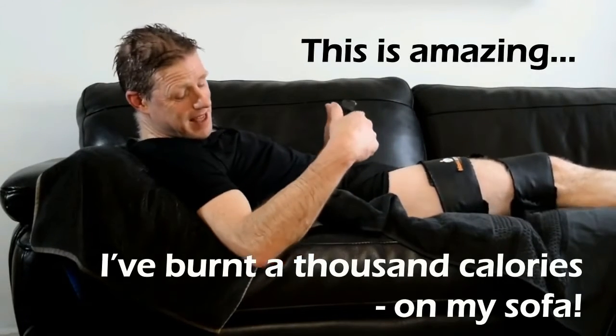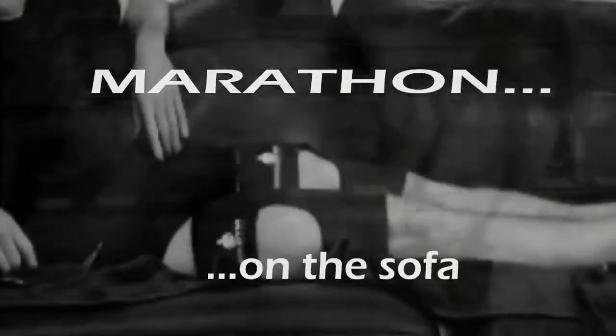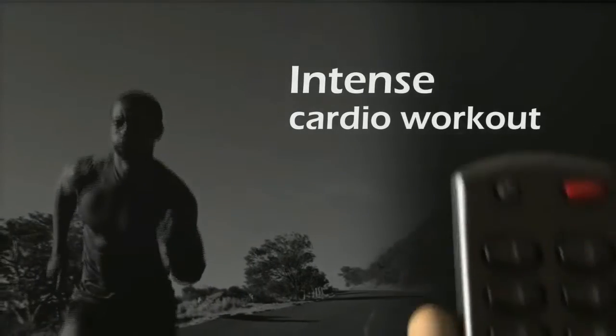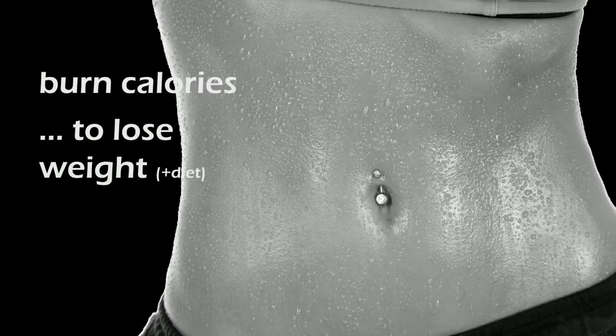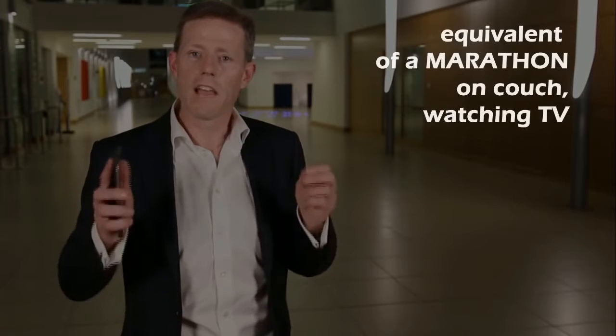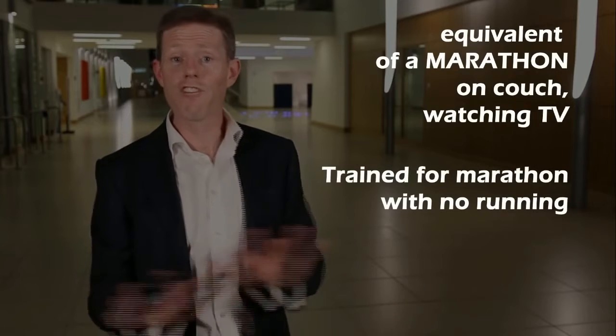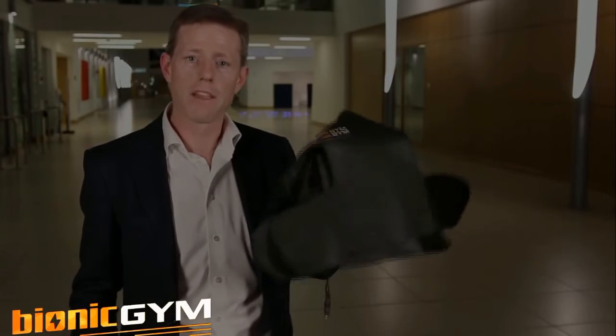Number one. This is amazing — I'm on my sofa and I burnt a thousand calories watching a movie. Hi, I'm Louis Crowe, medical doctor, researcher, and inventor. I have done the caloric equivalent of a marathon on my couch watching TV. I've even trained for a marathon with no running, no pounding of the joints — just the Bionic Gym, an app, and a wrap that goes around your thighs.